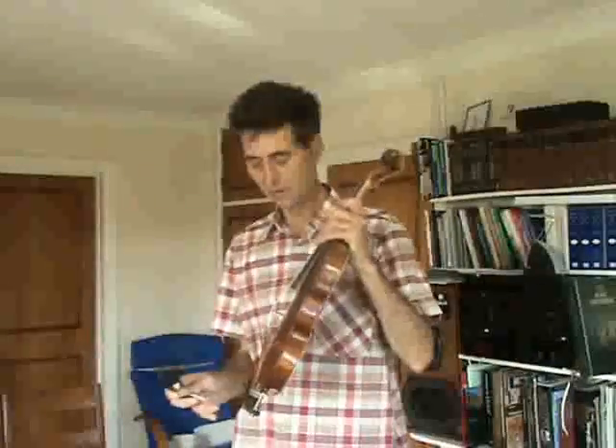When you want to put the instrument away in the case, all you have to do is take the chin rest off the top, the collarbone rest from underneath, and then you simply put the violin in the case.